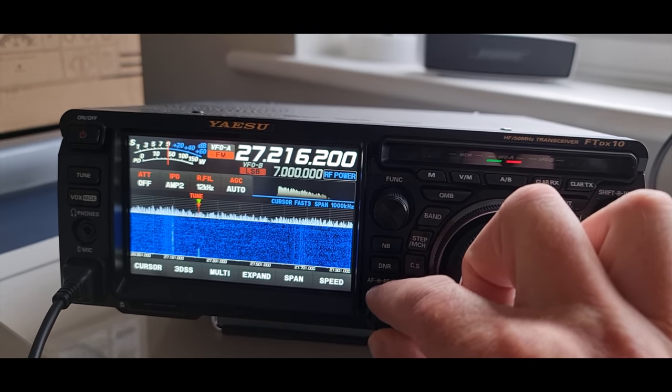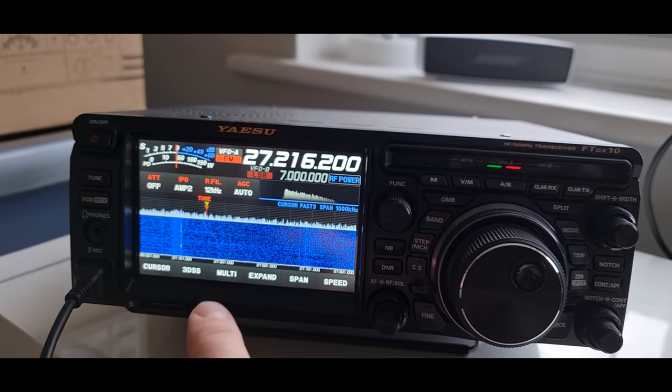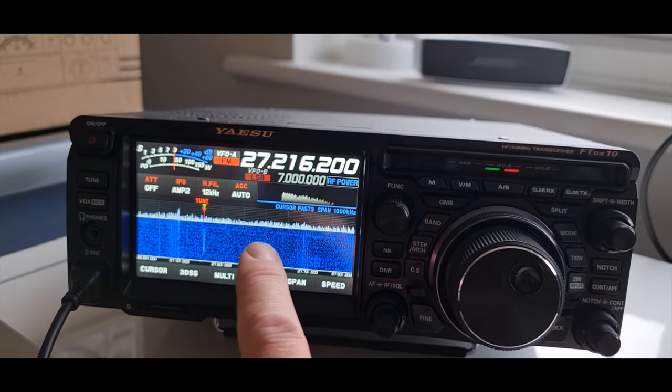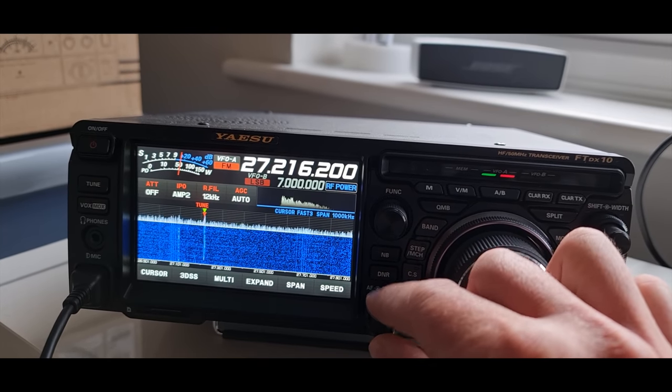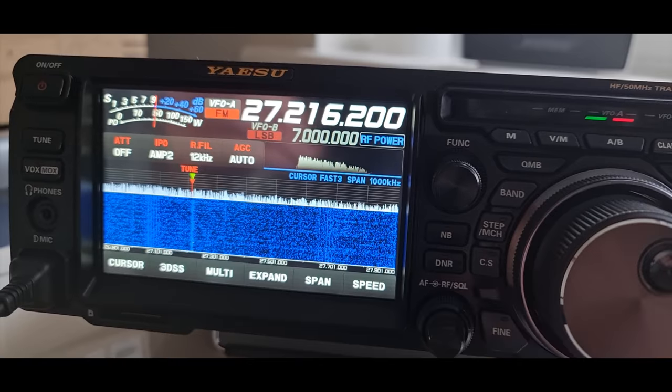That'd be a good indication that we're going to get some propagation happening right now. You should actually hear some stuff happen on the sidebands a little bit higher, like Triple Five — I'll try that in a minute. He's actually talking English now.